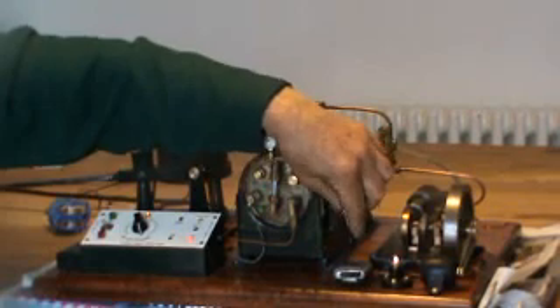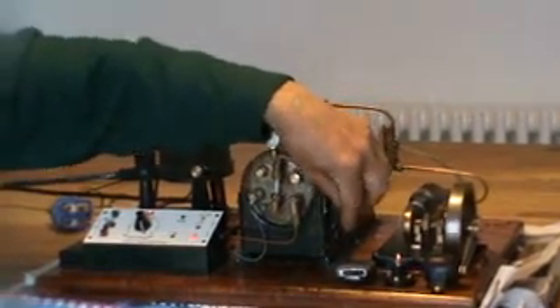And then as we slow down again, it will start to get a bit dim.